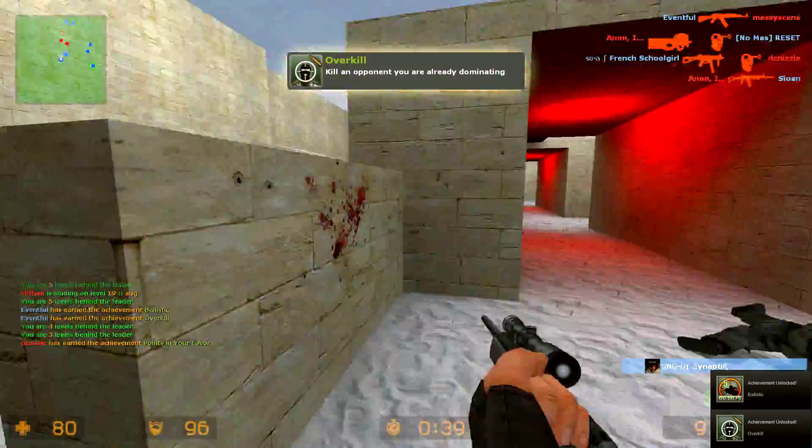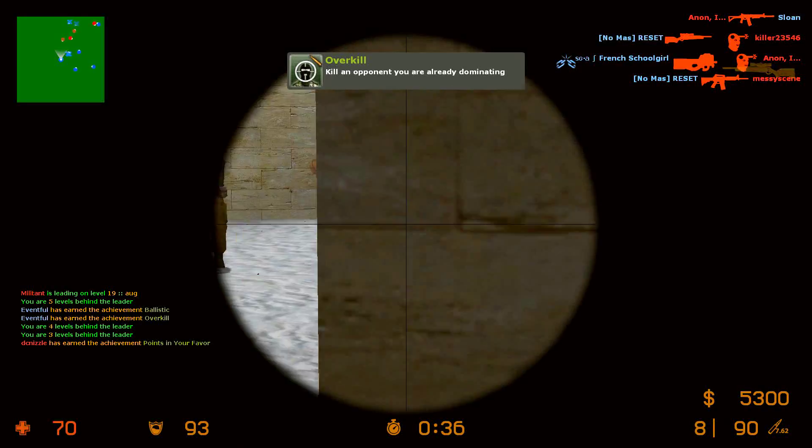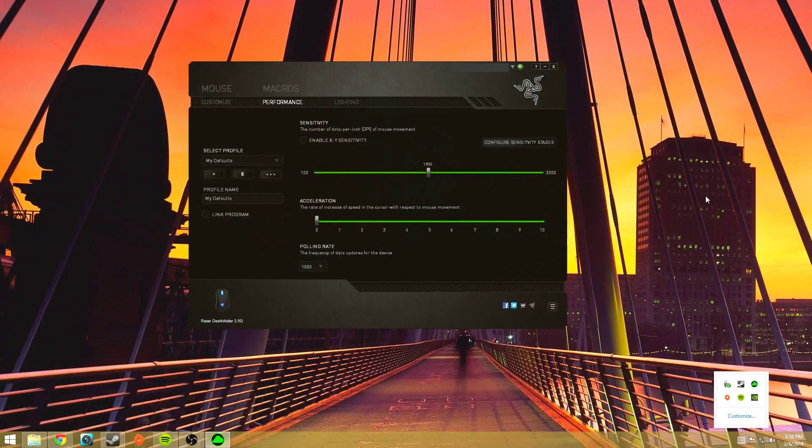Now I'll move into my overall DPI settings. Here you can see my Razer Synapse — this is where I set up my DPI and everything like that. DPI is basically how many steps the mouse reads over an inch, so you can almost think of it like a sensitivity of sorts. Opposed to something like the polling rate, which is actually how many times the computer is checking with the mouse as to where it is specifically. You can tweak those two.